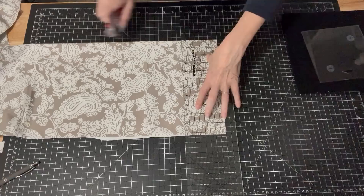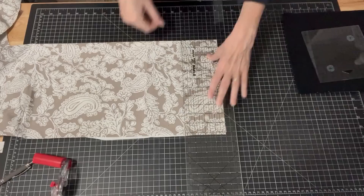Measure twice and cut once, right? And let's do one more of those four-inch cuts.